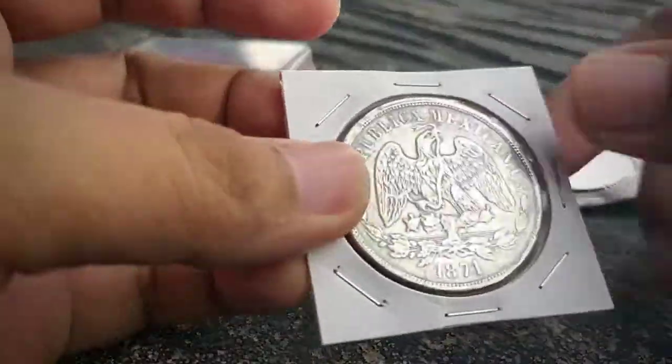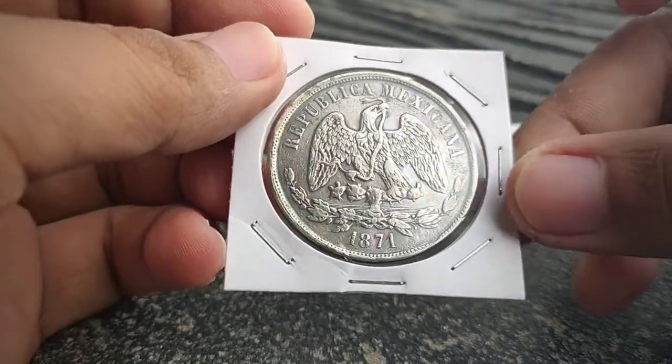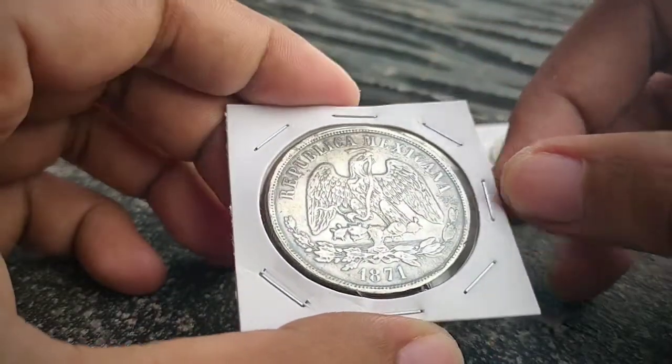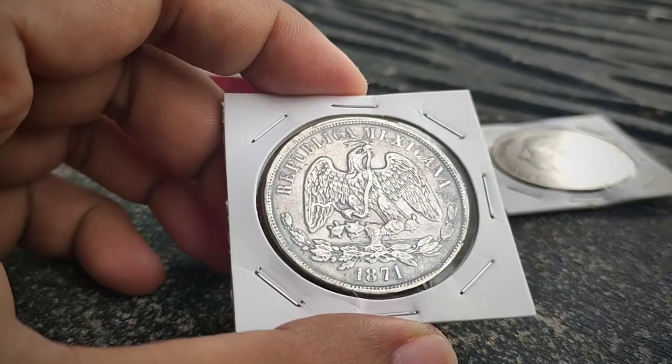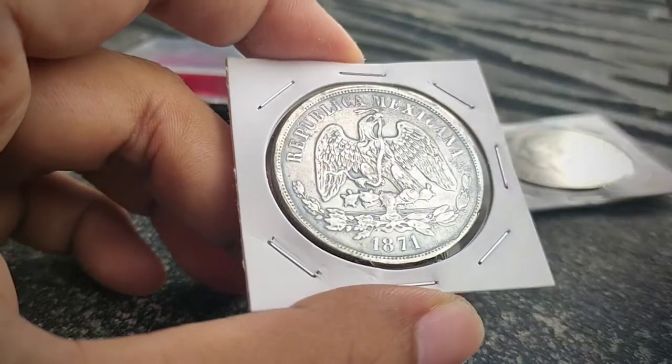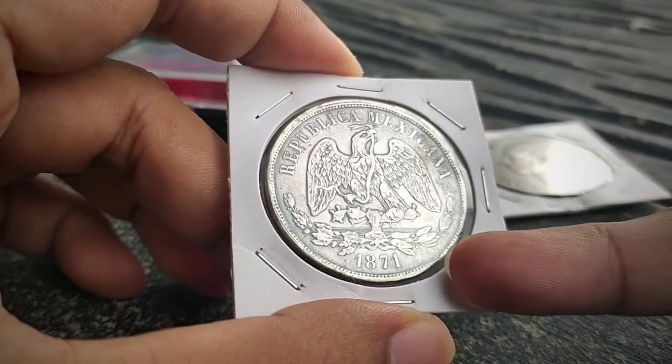So our featured error coin is this Republica Mexicana. The first error on the obverse is a clip or rim error, which is located right here.